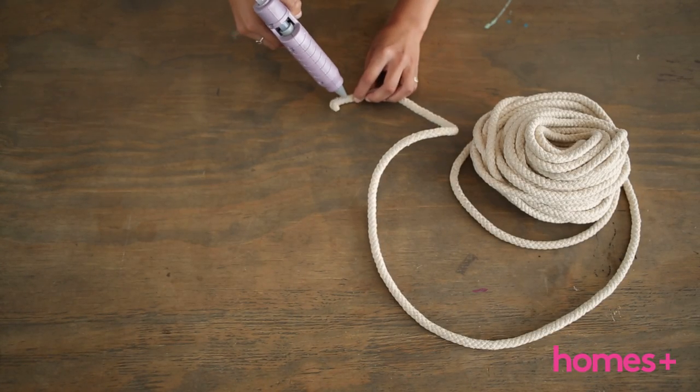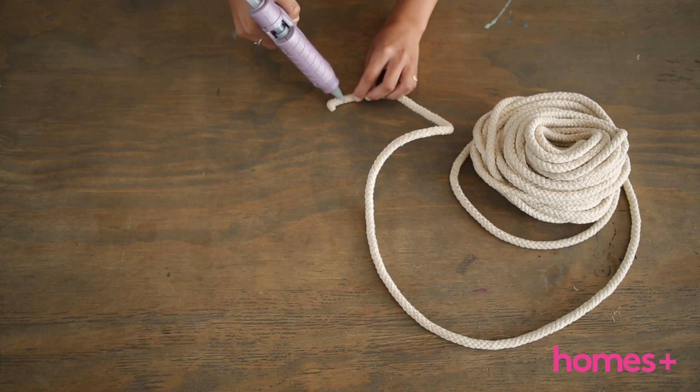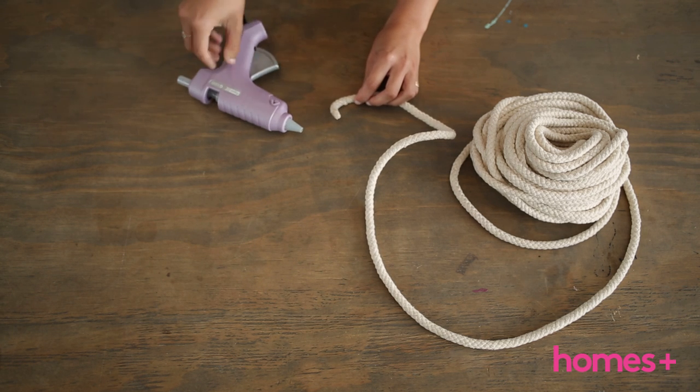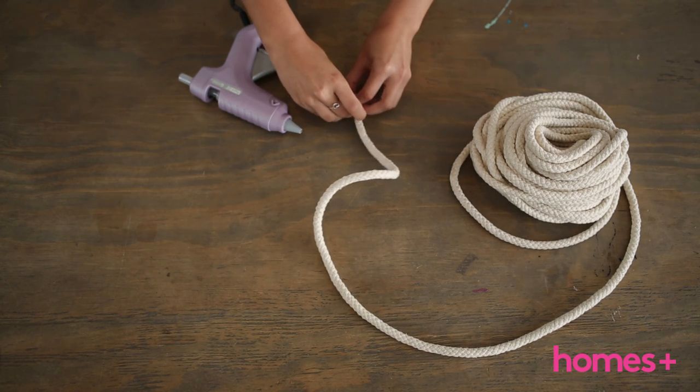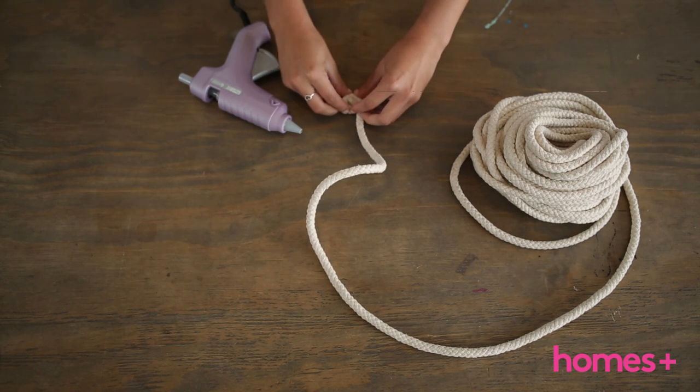Step one: take one end of the first 15 meter length of cord and apply a line of glue using the hot glue gun. Begin to coil the rope a little and press firmly to allow the glue to hold this first part of the coil.